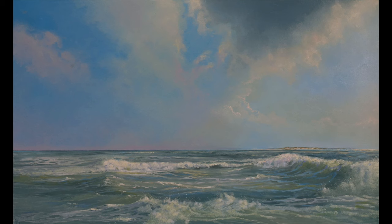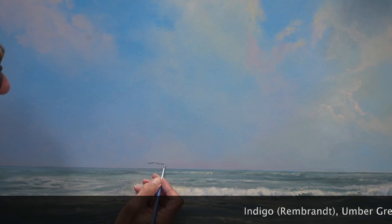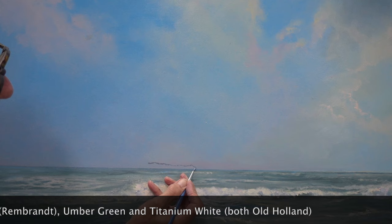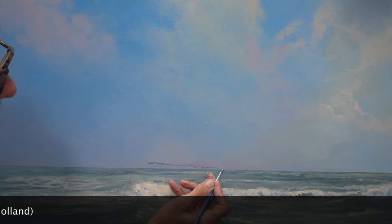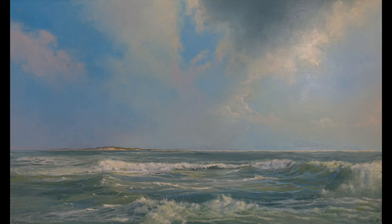There's an inconsistency in the composition that's getting ever harder to ignore. Every compositional direction, both in the sky and in the sea, points to the left, while the island — which you would expect to be the focal point — is on the right side of the painting. After removing the unfortunate island on the right, I paint the outline of its replacement on the left, using a 002 brush and a mixture of indigo, umber green, and titanium white. That's better — the composition is much more balanced, and the island is now the only focal point.